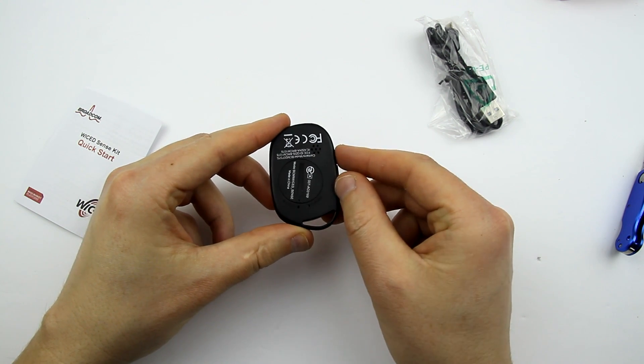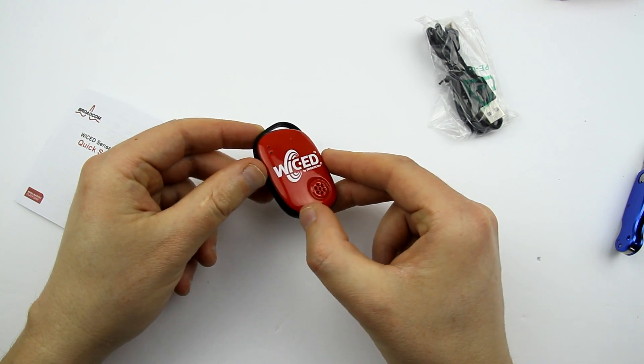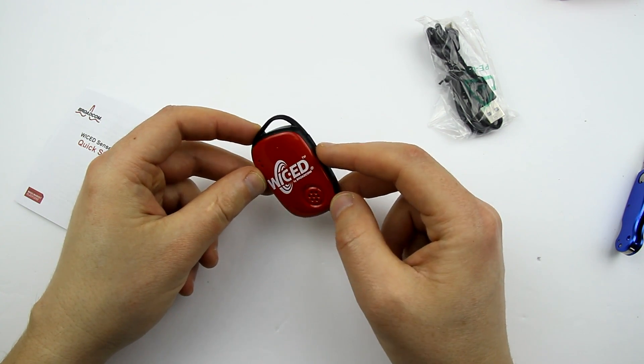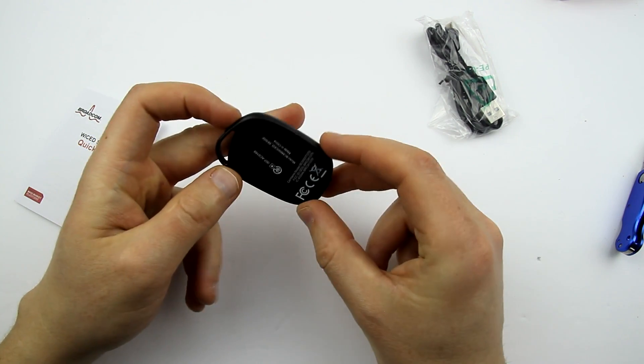Those openings are probably for the humidity and temperature sensor. Oh, both sides — that's pretty cool.